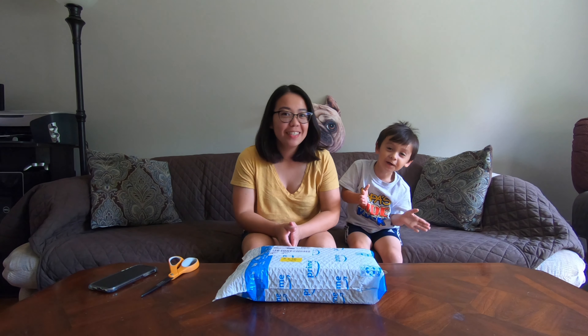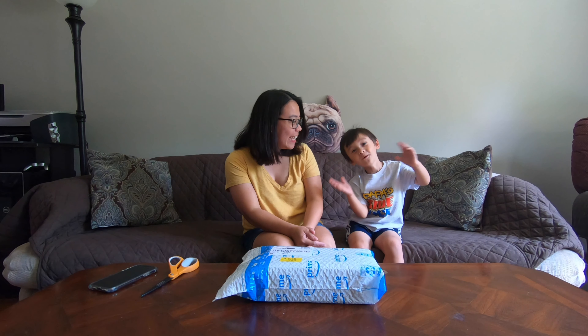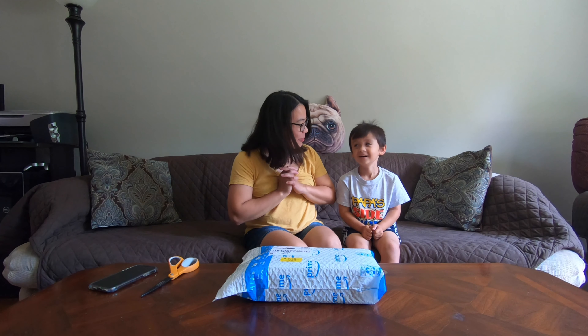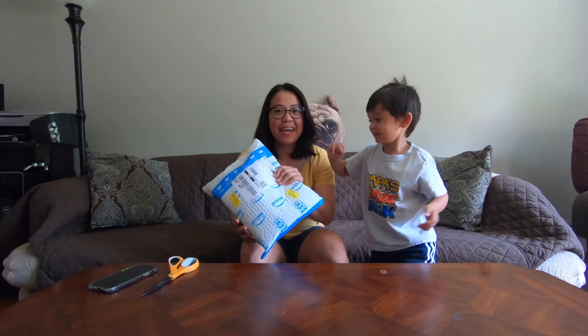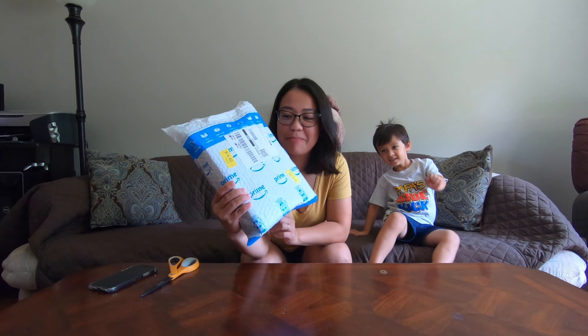Hi everyone, good morning! What are we going to do today? Open this plastic bag — we have a package today from Amazon.